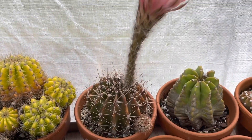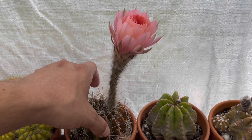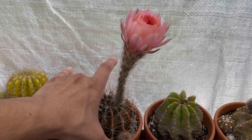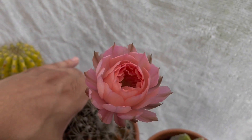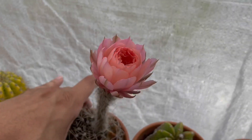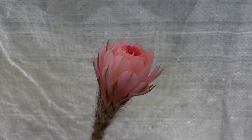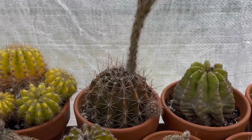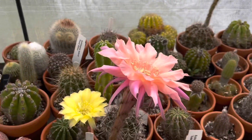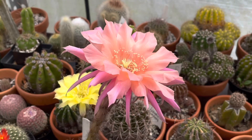Anyway, the star of the show today is this right here — this is Echinopsis Sleeping Beauty, and it's still in the process of opening up. It's about 10:30. I'm trying not to hurt myself on the spines, but this is what the bud looks like as it opens. We're going to check back in a bit to see what it looks like when it fully opens, and since it's a sunny day we're going to get a lot of that fragrance.